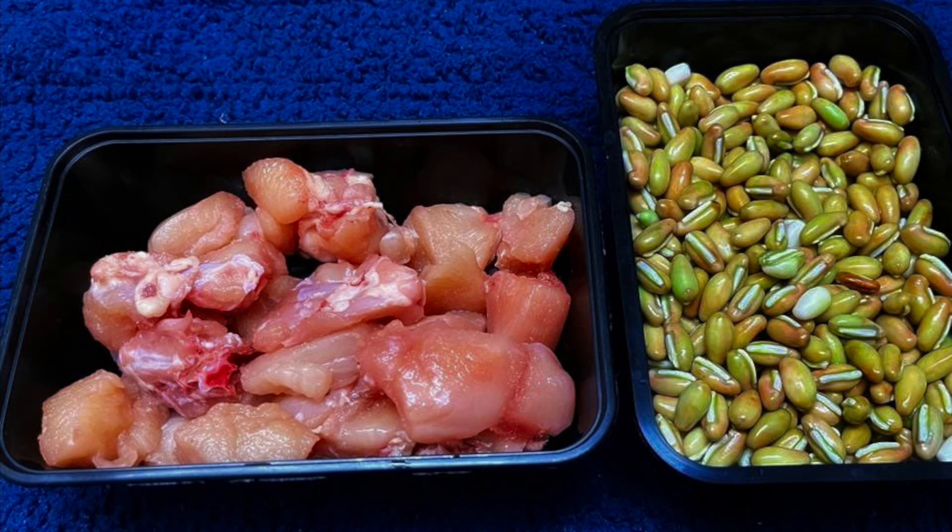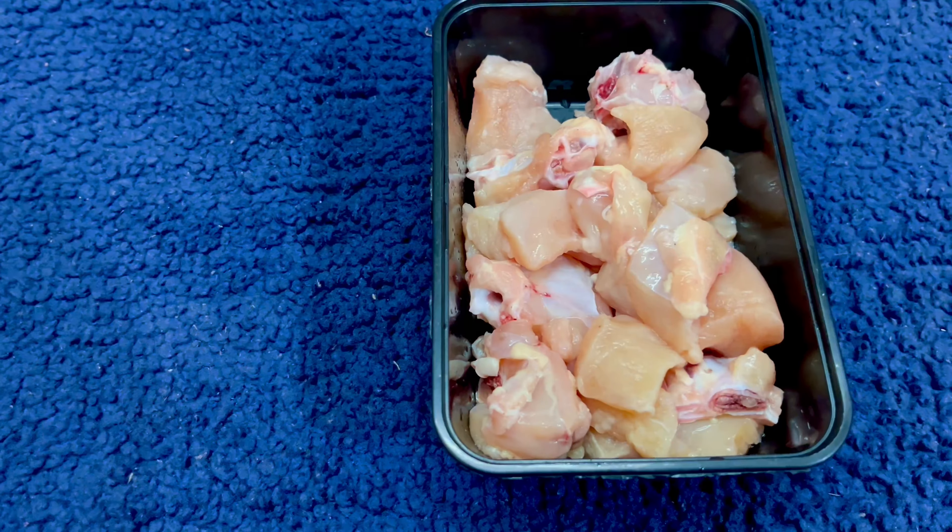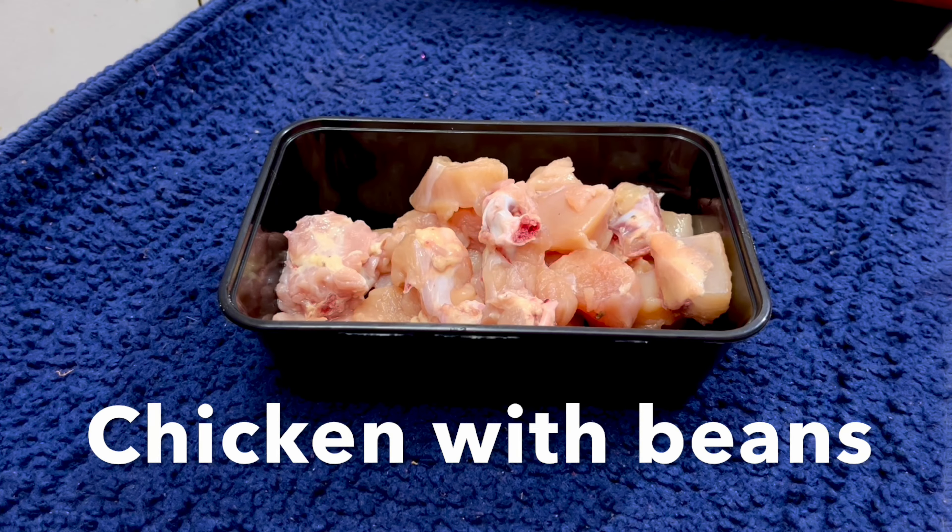Hi guys! Welcome back to my channel NZ Geetha. Today I will show you a simple diet recipe — chicken with beans.